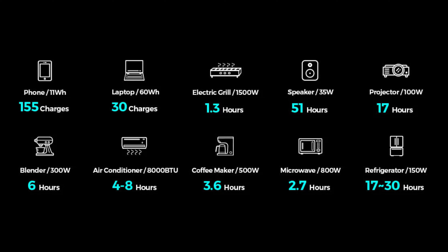This graphic provides a better idea of what appliances you can power and for how long — phones, laptops, grills, refrigerators, and even air conditioners.